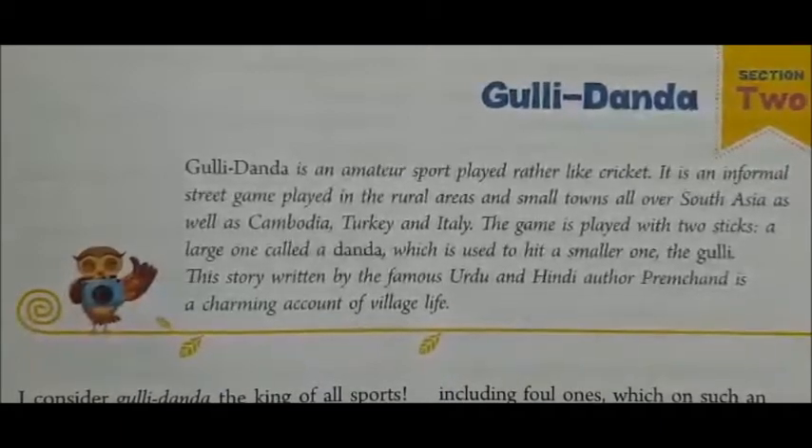Good morning children. Today we will discuss about the second chapter of class 7th English, Gulli Dunda.